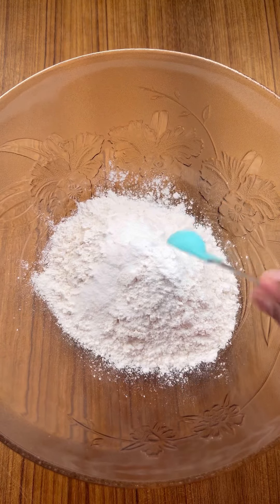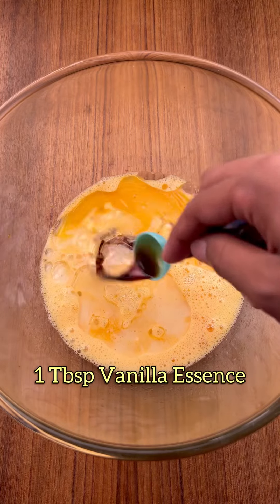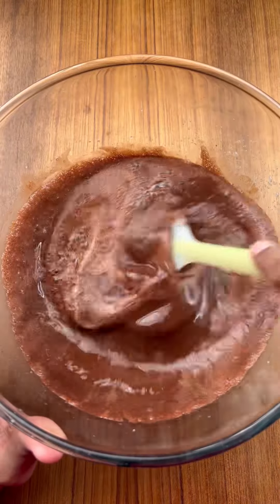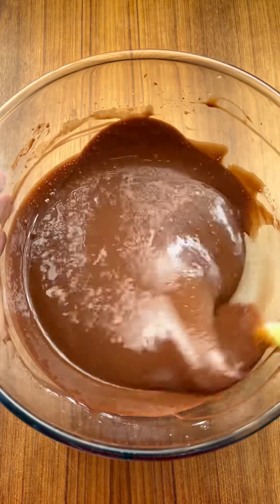baking soda, baking powder. Mix it in a bowl with the dry ingredients. About 1 teaspoon vanilla, add it into the bowl. You can also add it in with the powder. Then mix the dry ingredients together.